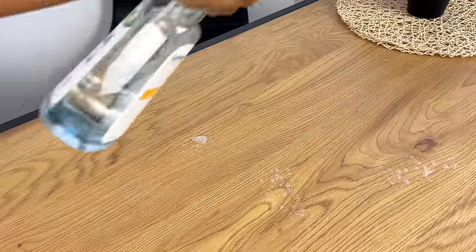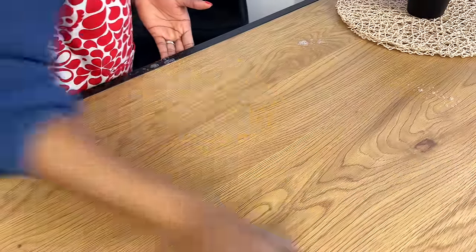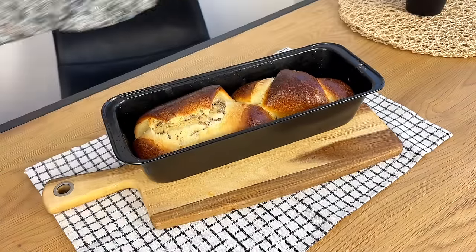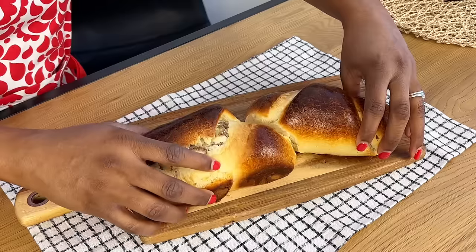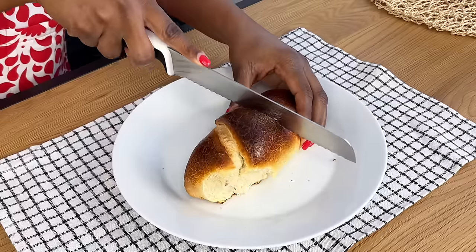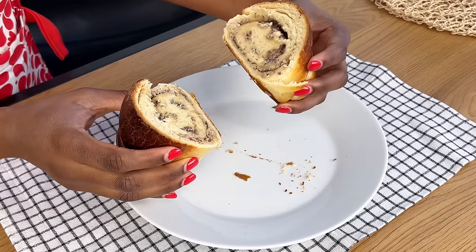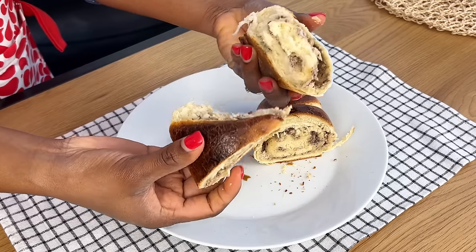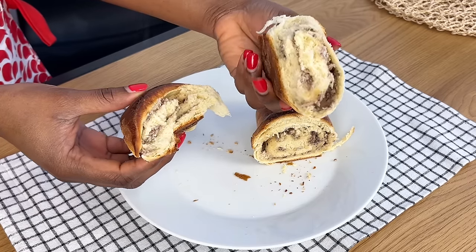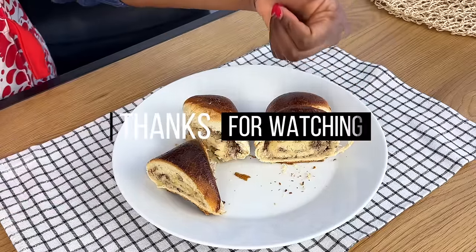After doing all this we're going to bake for about 15 minutes. Make sure you clean your area — cleanliness can never be overemphasized. Our bread is ready — can you take a look at that! I really love my bread brown, but if you don't want it this brown you can bake for less time. Our sardine bread is ready — I had this with some tea and it was so delicious. You can see from the inside that the bread is really good. Let me know in the comments if you would like to try this recipe, and do not forget to subscribe, like, and share. Thank you so much for watching — I'll see you next time!